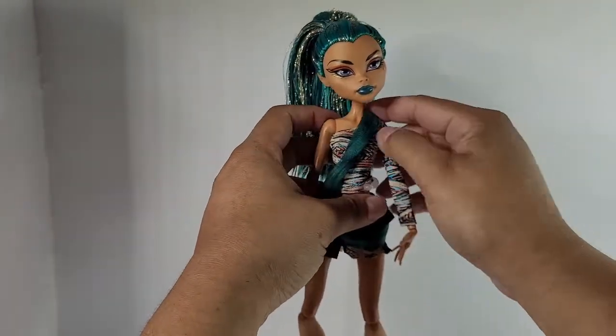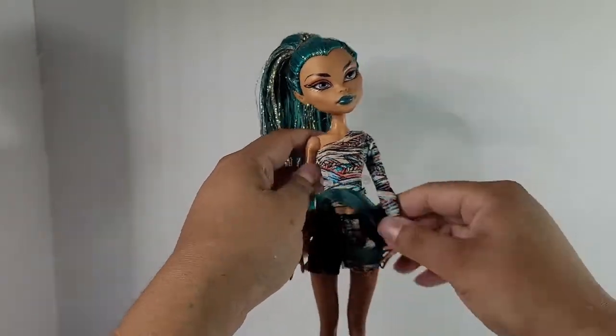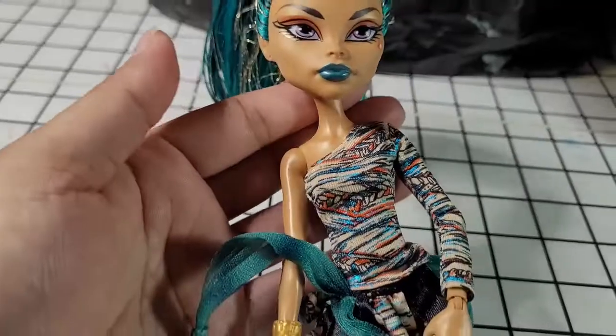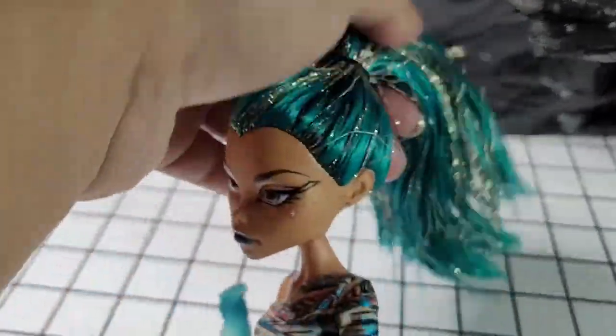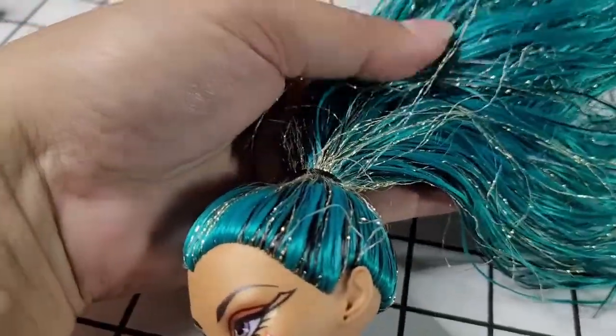She has loose joints so she's a little hard to stand and pose, but I still love her anyway. I love her shoes — I'm so glad she came with her shoes, because with her being a different foot size than the other dolls, they don't make too many shoes in that size. And you can see her hair is not matted down anymore; it shakes around like real hair.